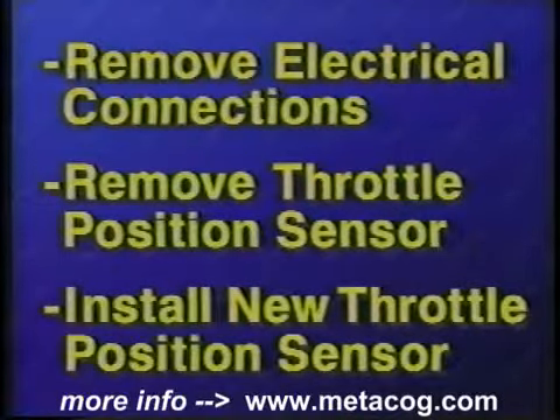Install the new throttle position sensor. Inspect and reconnect the sensor's electrical lead.